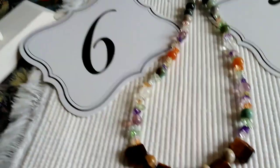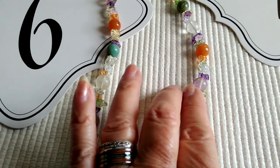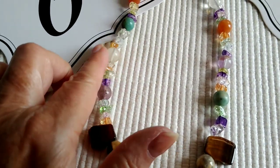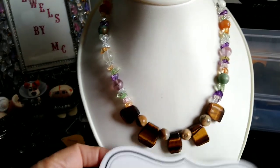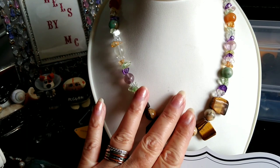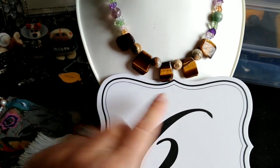Okay, next I have lot number six — it is a beautiful tiger's eye and all natural semi-precious stone necklace with crystal chips. We've got jasper, quartz, and probably agates. It's very pretty, approximately 17 inches. That's $20 and these are all real stones — beautiful tiger's eye. That's lot number six.